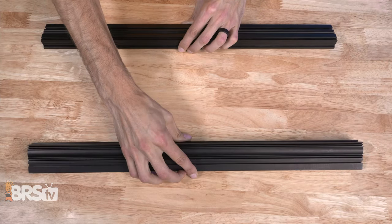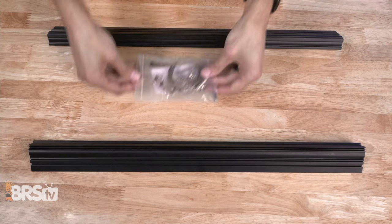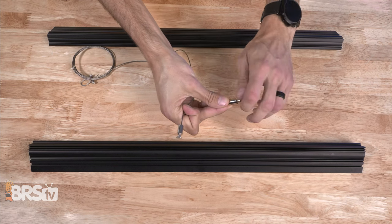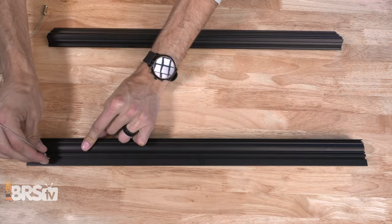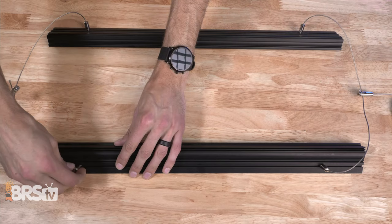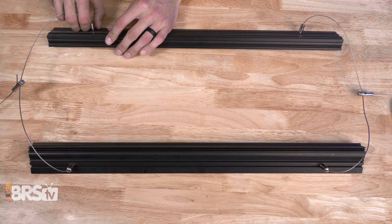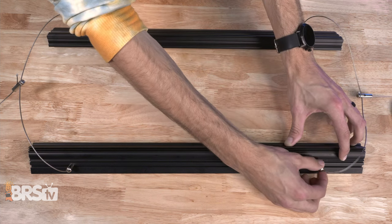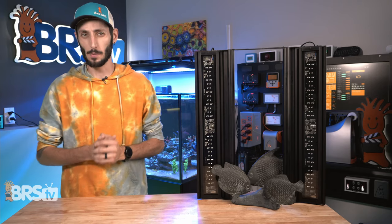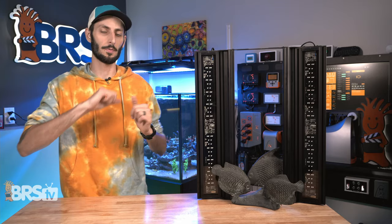Once everything's laid out in front of you, start by setting the LED rails down so that the thin edges of the rails are facing outwards. Then grab the included hanging kit, partly thread the included screws into the pair of barrel connectors on each cable, and then slide the screws into the channels on the top of each rail, first on one end of the rails and then on the other. You can then tighten down the barrel connectors and snug them up by hand. I personally like to wait until the fixture is fully assembled to tighten them down all the way, just so I know I have them spaced perfectly for where I need to mount the fixture to the tank mounts or the ceiling. If you did pick up that floating suspension kit from Aquatic Life, instead of using the included hanging kit, follow the steps in that suspension kit to attach it to the top of those rails.